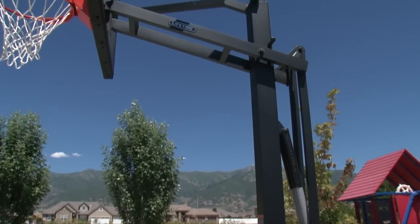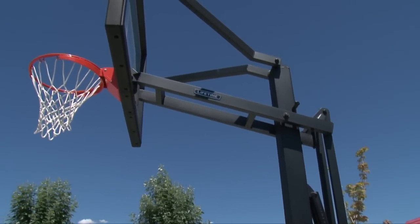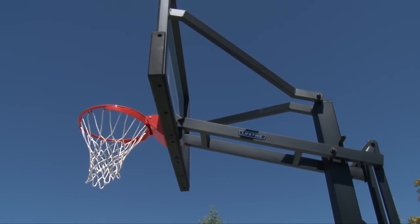You will also appreciate the 40-inch offset from the backboard to the pole, which provides plenty of playing room under the basketball hoop.